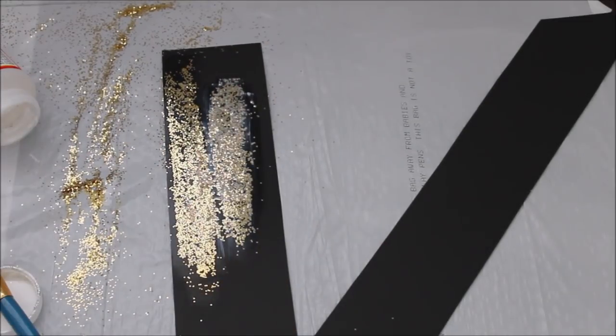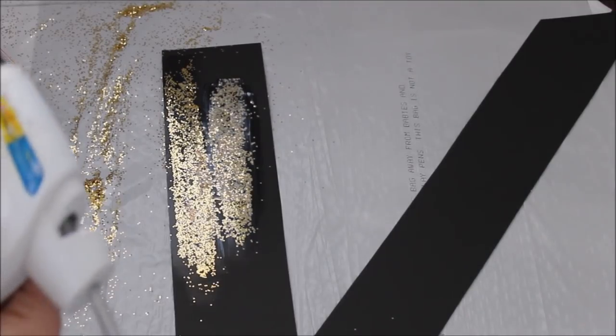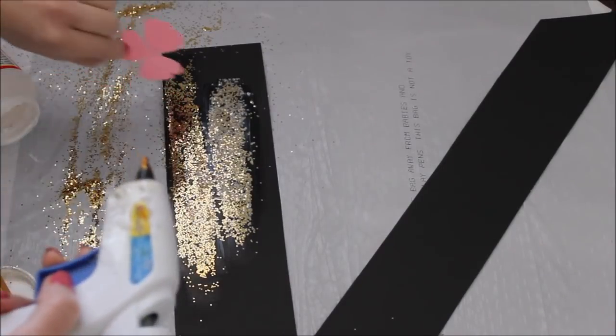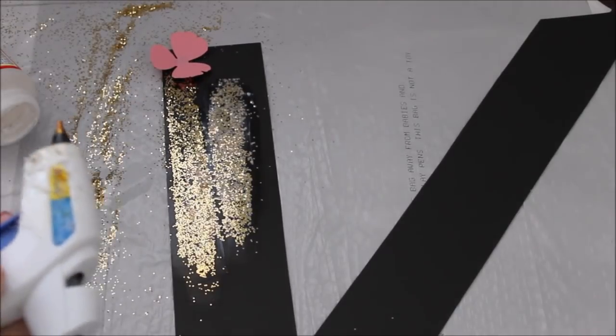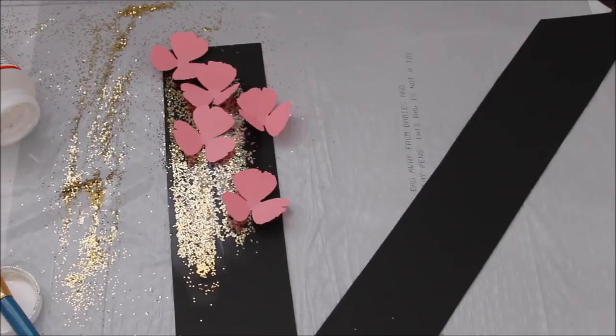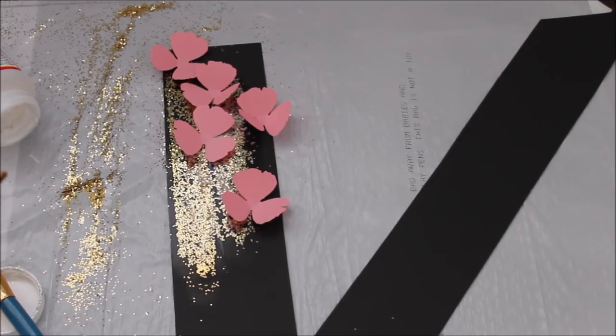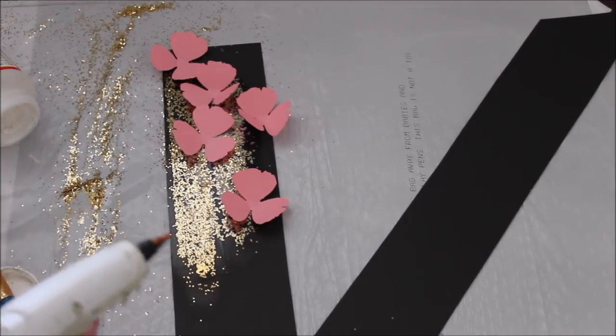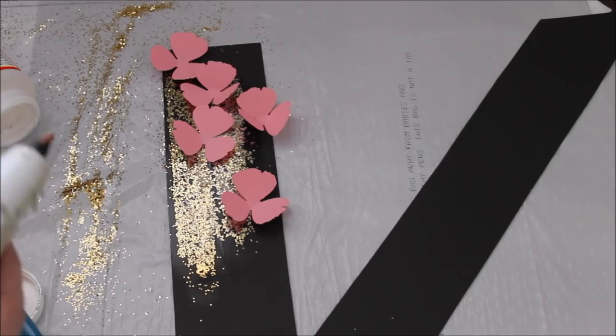So what I'll do is get my hot glue and glue a couple of pink flowers right there. It looks pretty cute, but it's not enough for me, so I want to take some pearls and gem stones and go over this letter to put more sparkle into it.